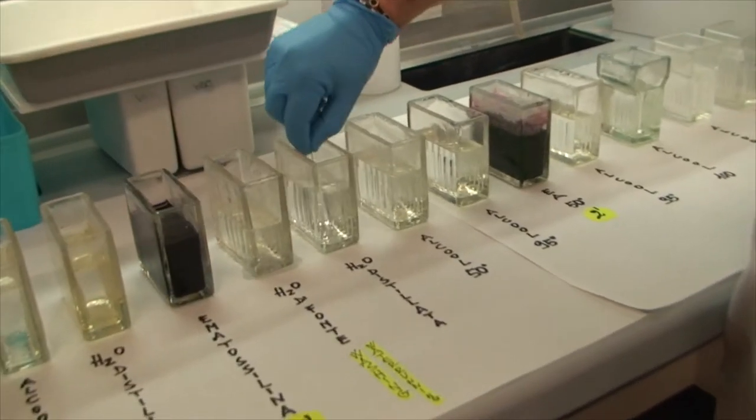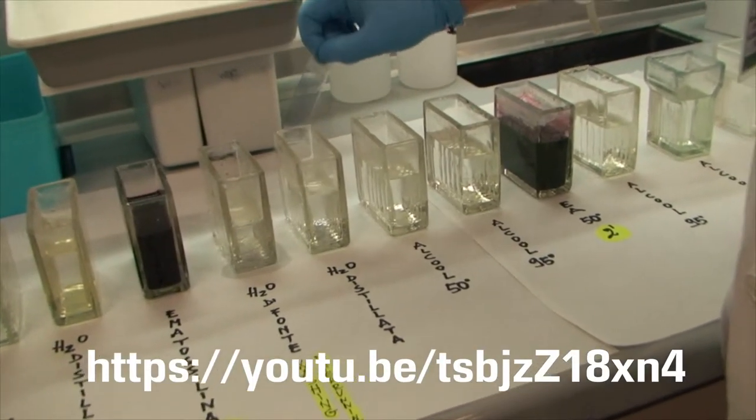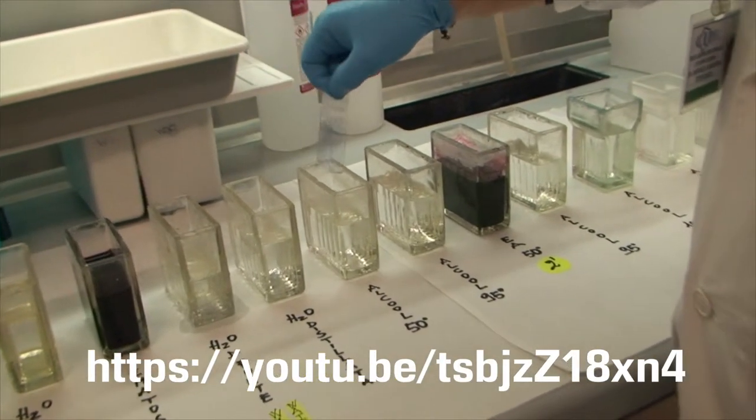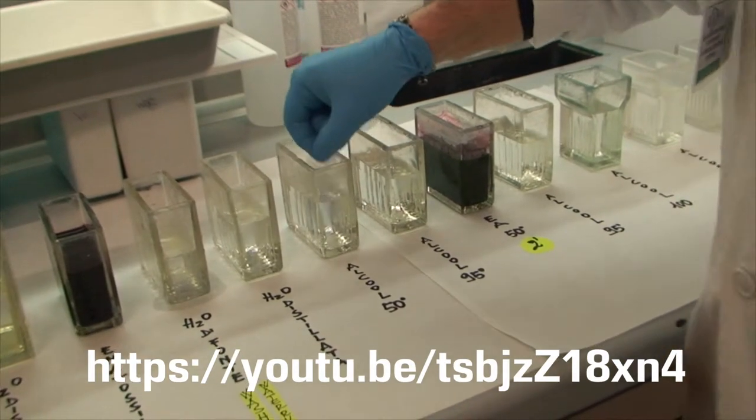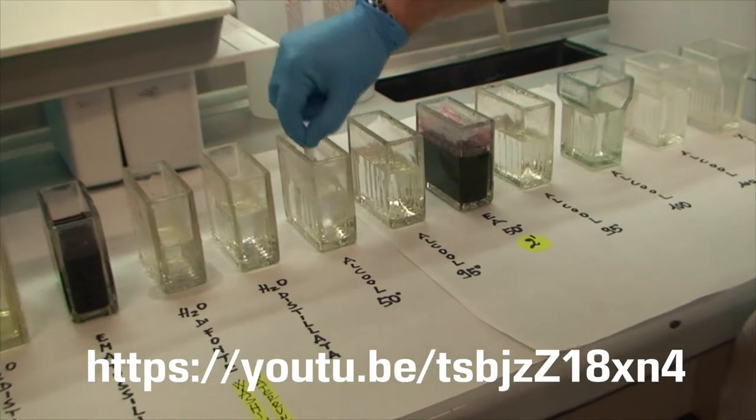In any case, the Papanicolau staining method, modified according to Boone, as shown in the multimedia under the link in the footer, is still the most adaptable option and has the best quality-time ratio.